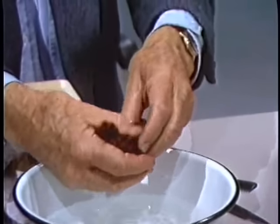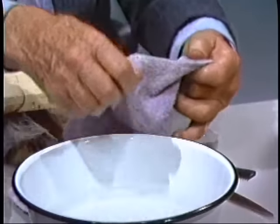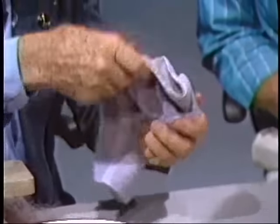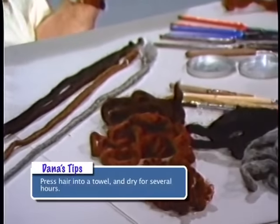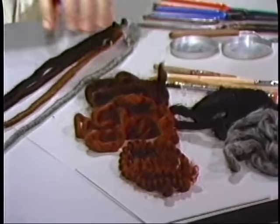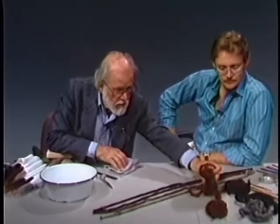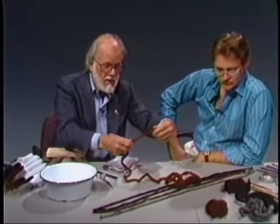You don't want to lose all the curl — you want it about half curly, not fully curly, so that if the hair is too straight it will pack too tightly and won't look natural. I'll put that over there to dry — it'll dry in about six to eight hours. Overnight, that'll come out about right. These here have been done the same way overnight and they've straightened out quite nicely.